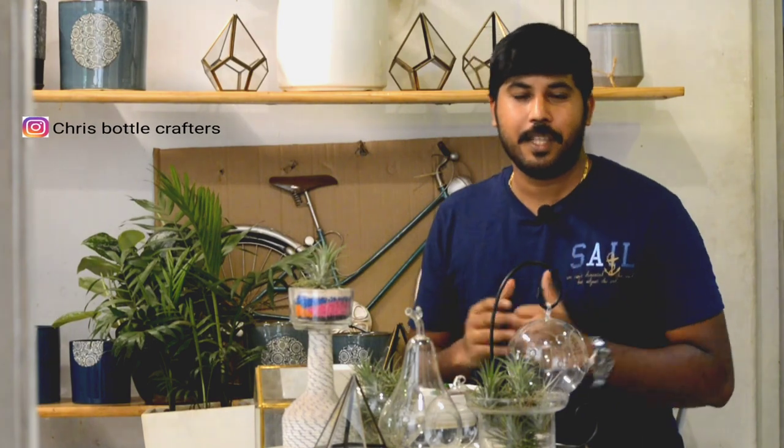Hello everyone, I am Chris from Boater Crafters Indoor Garden Day. Welcome to the first video. Today I am going to show you terrarium making.